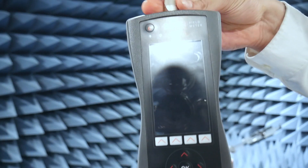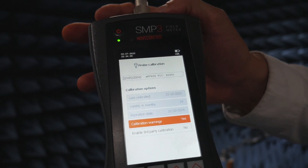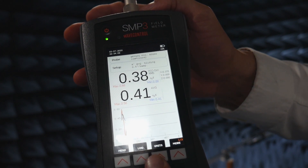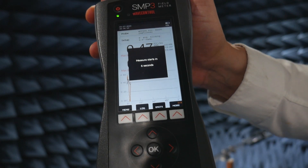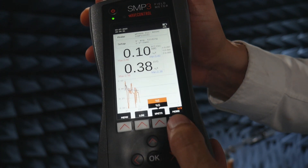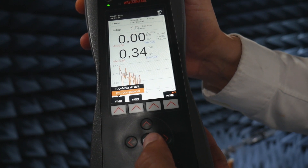I have our 60 GHz probe right here. It's an FCC shape probe, so I'm going to screw it on and then turn on the meter. To quickly recognize which probe you have connected and its zero number, I can go into settings such as creating a log to measure a timed event you can download later. I can change the units, and I can switch between FCC general public or FCC occupational — I'll leave it as FCC occupational.